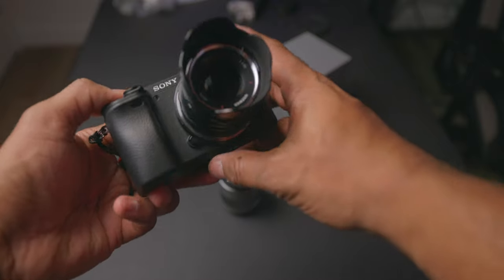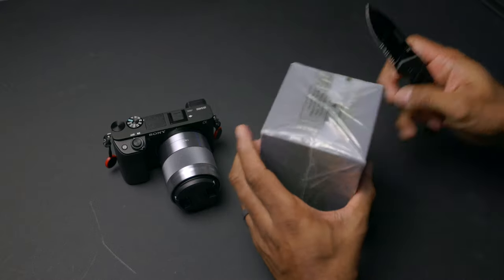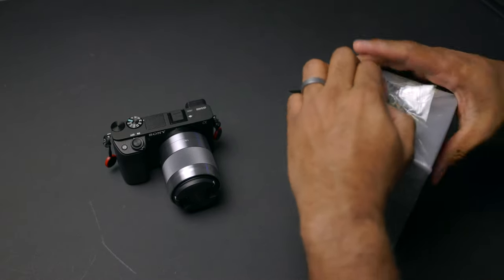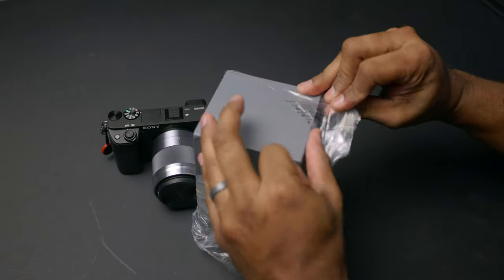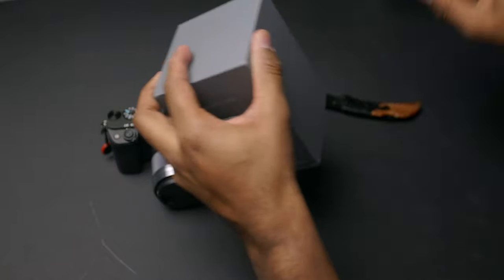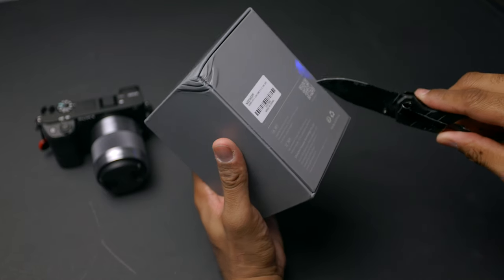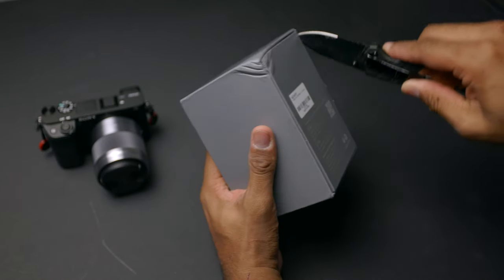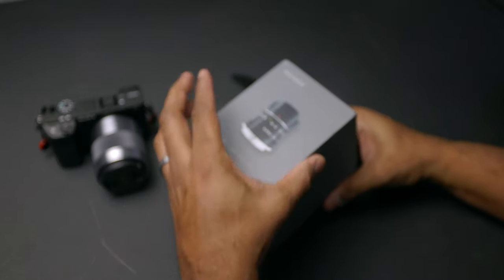Let's get into this unboxing — let's see what comes in the box, how this lens feels, the quality of it, and then we're going to slap it on the A6400 and get some sample photos. The box is a little scuffed up, but as long as the lens is good, I'm okay with that.